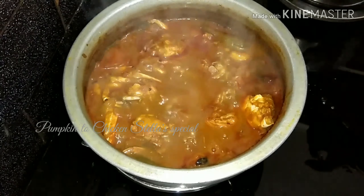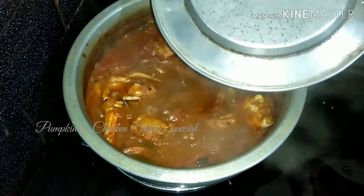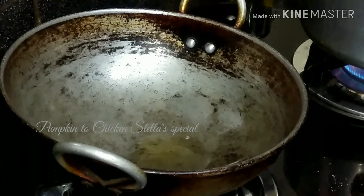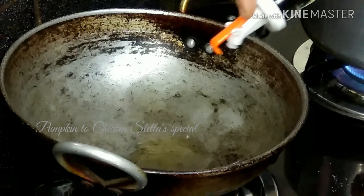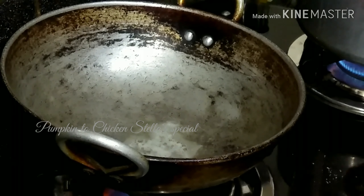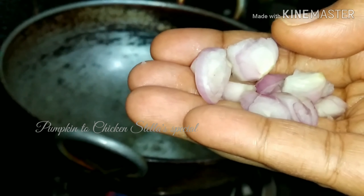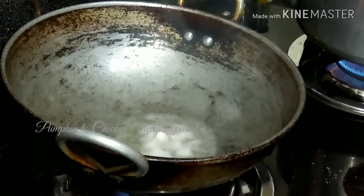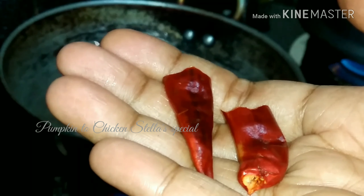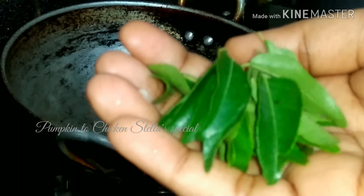We will put a little bit of water in the pot. Then put some ingredients together and mix them. We will put 2 pieces together.